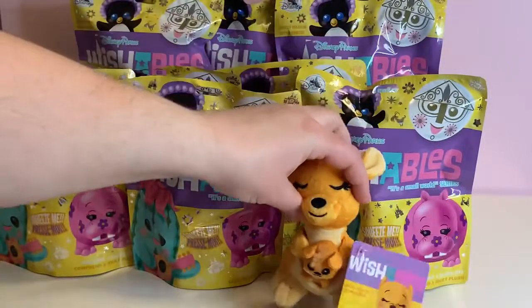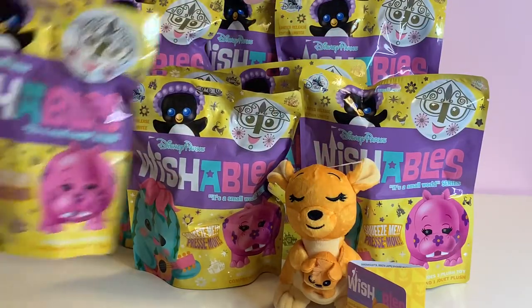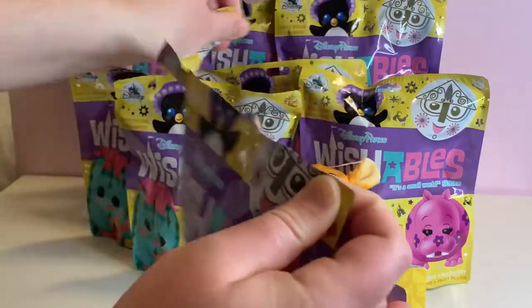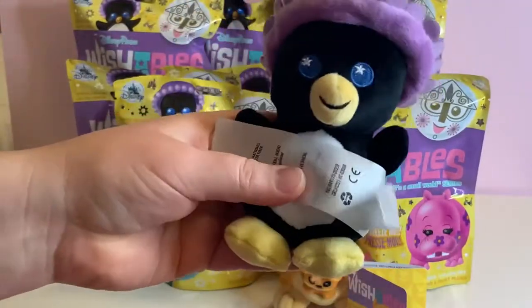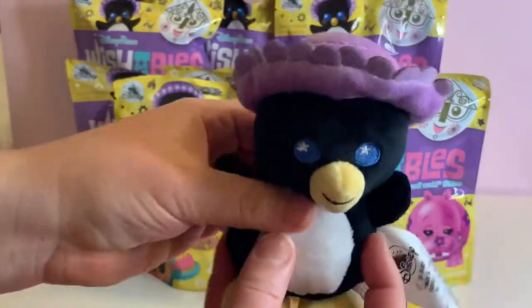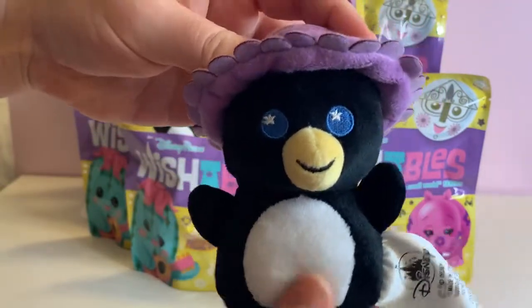We are going to open up every single bag. Of course we are looking for the complete set. Let's get started. I see purple. We have the penguin.